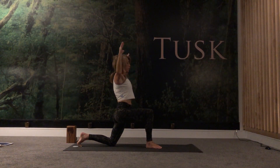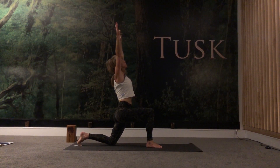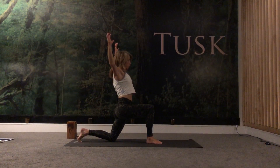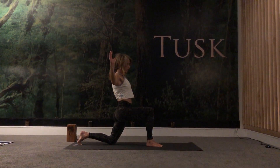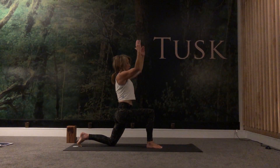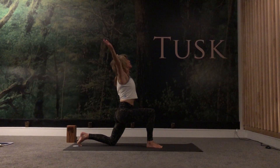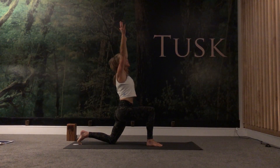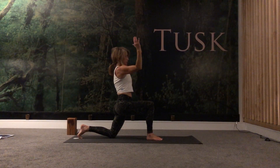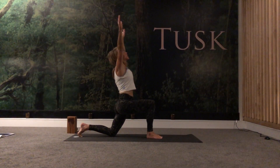As you exhale, elbows and palms together, keep the elbows lifted high. Again — inhale, open up. As you exhale, raise your arms. We'll do this one more time — imagine you're gripping an imaginary bar. Exhale, draw the elbows down, palms together, elbows together, keeping the elbows high. Inhale, open the chest, take the gaze slightly up. As you exhale, raise your arms overhead. One more time — inhale, exhale. Inhale, exhale. Beautiful.